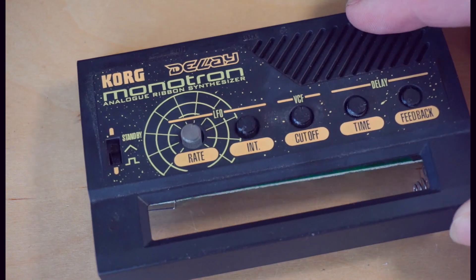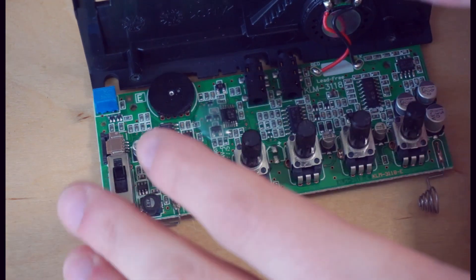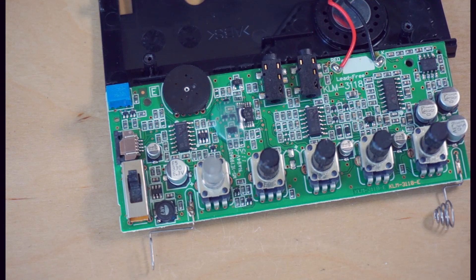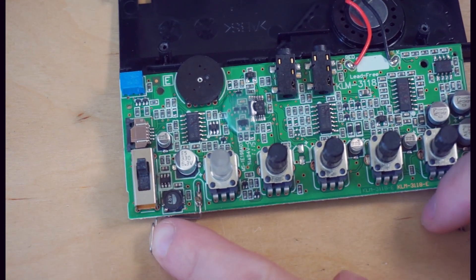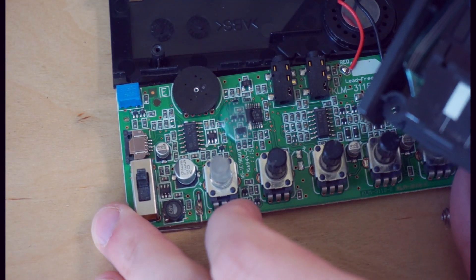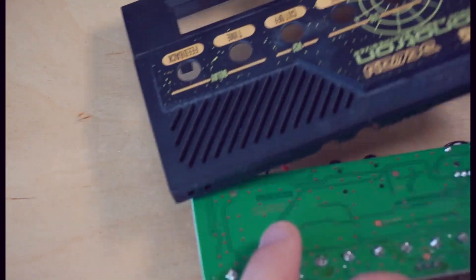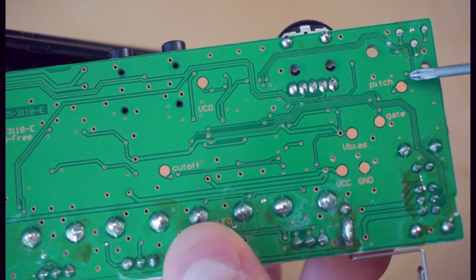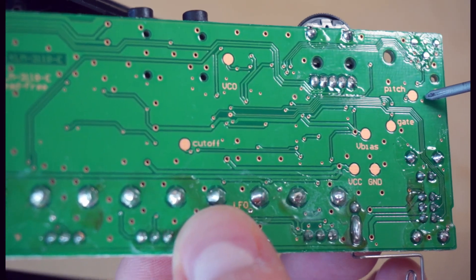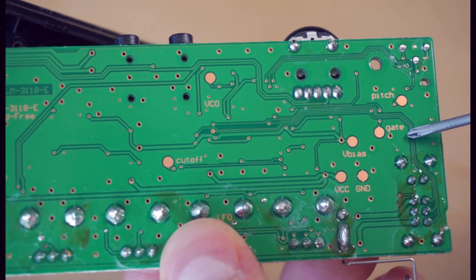Here is our disassembled monotron circuit board. You can see we've got a speaker on the back case, some output jacks, a volume control potentiometer, a trim pot which adjusts the range of the keyboard, some potentiometers, and the battery connectors. Over here is the ribbon connector for the touch-sensitive keyboard control. However, on the back of this circuit board, if we look very closely, there are lots of these little gold dots, which are actually patch points that let us connect to various points in the circuit and control or get different parameters output. You can see there's inputs for pitch and gate.